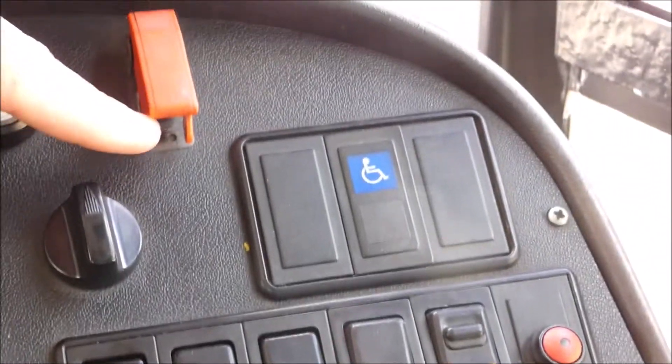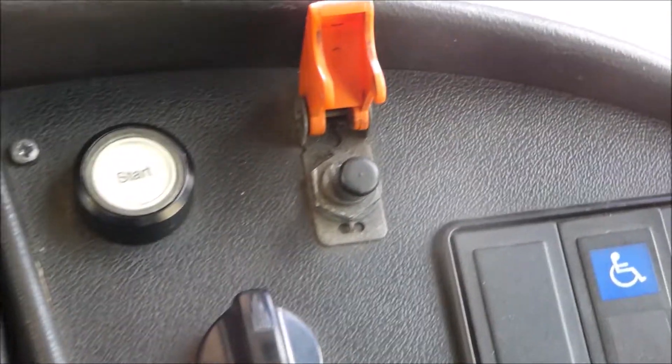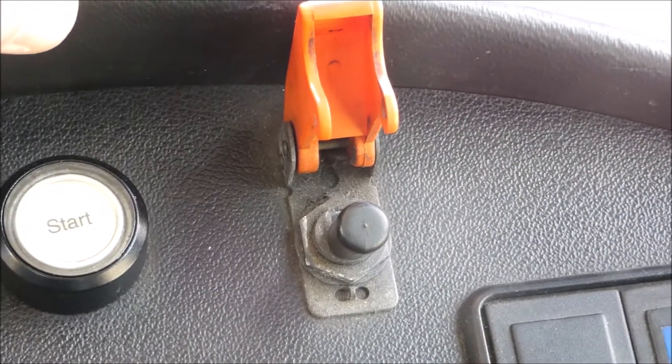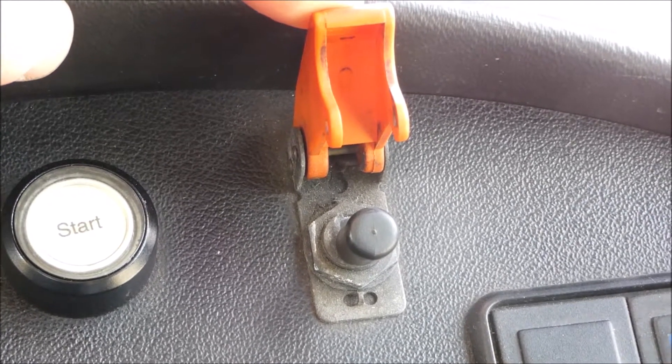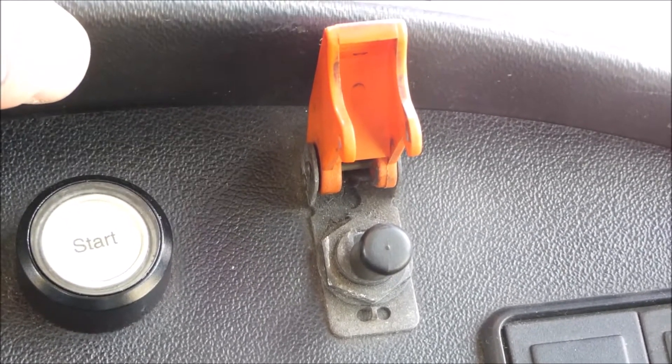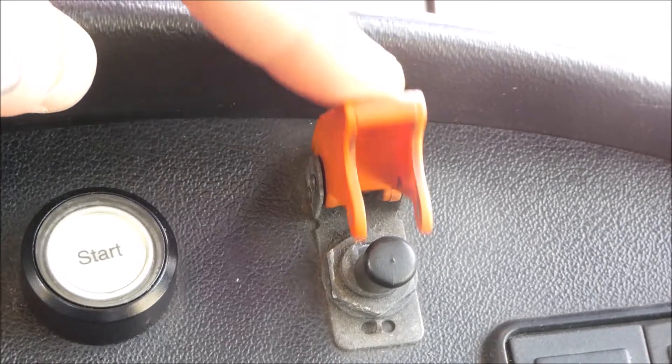And this button here — if there is an emergency on the bus, that is what we would press, because it isolates the vehicle and then cuts fuel supply to it as well, to obviously stop fires or any endangerment.